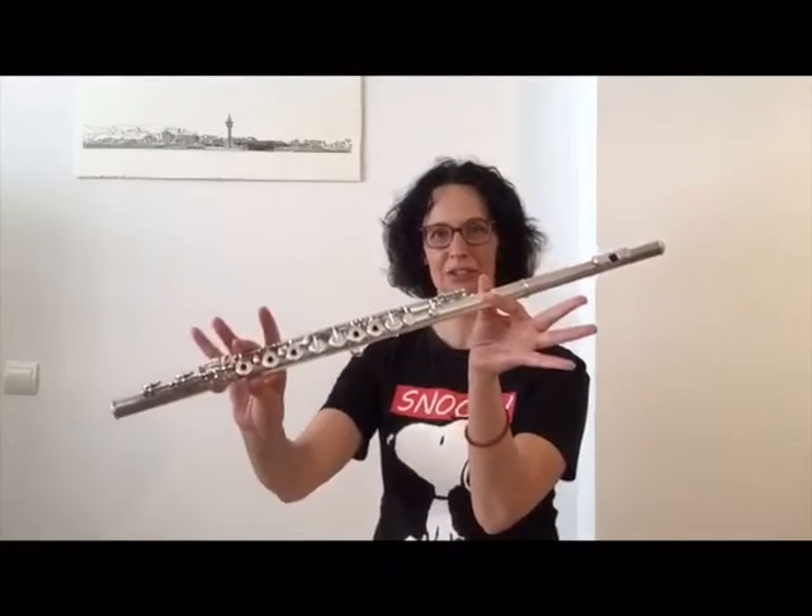I'm going to show you the Flauta Travesera. The Flauta Travesera is an instrument from the family Viento-Madera and has a wide range.